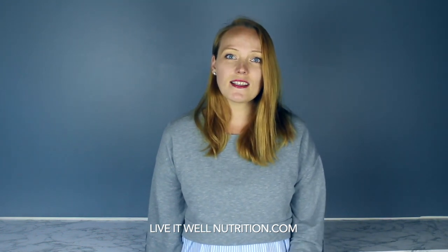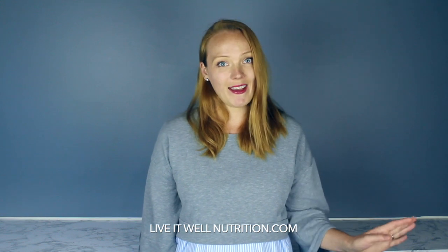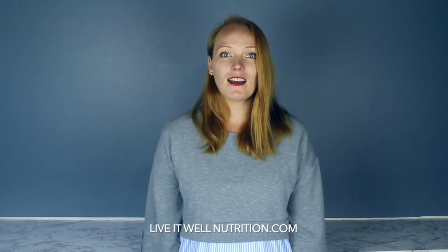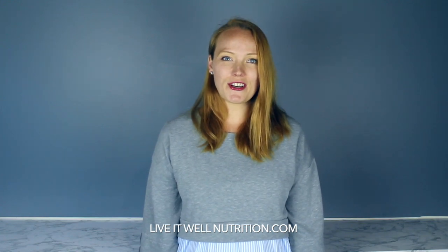Pick up these few ingredients that will take you a long way. Please comment below if you have any cool or interesting ways that you make your laundry detergent — I would love to hear from you and learn from you as well. Please like the video if you enjoyed it, and subscribe if you'd like to see more. This is Katie from Live It Well Nutrition — live it well, because you only live once.